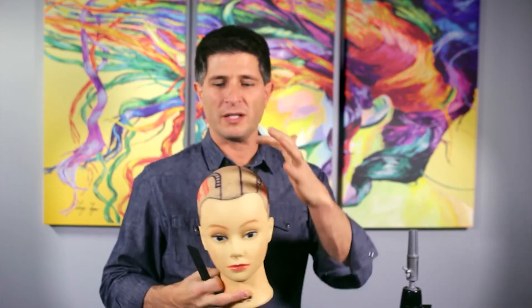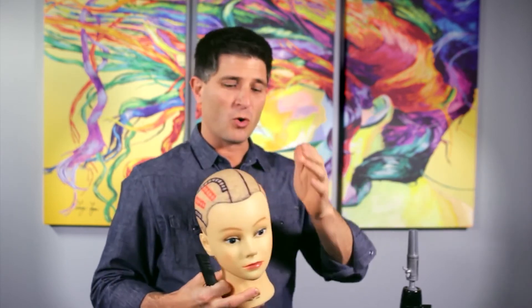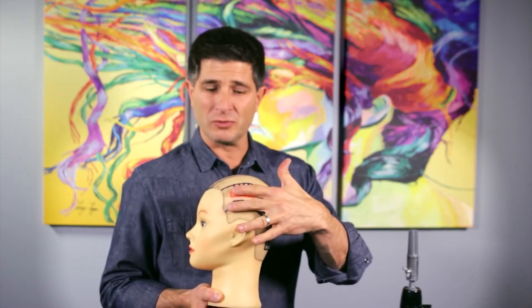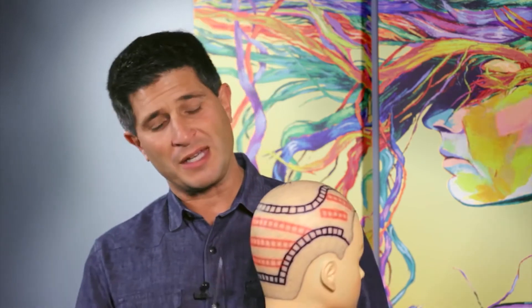So the most common pattern is one and two on the sides; sometimes zero and one, or on very thick, coarse hair with a larger head, maybe two rows on the parted side and three on the other. That also corresponds with how much hair to order — you can watch another video on that, but you'd likely need more than the average 150 strands, maybe 170 to 180 strands, if you go with those higher row counts.